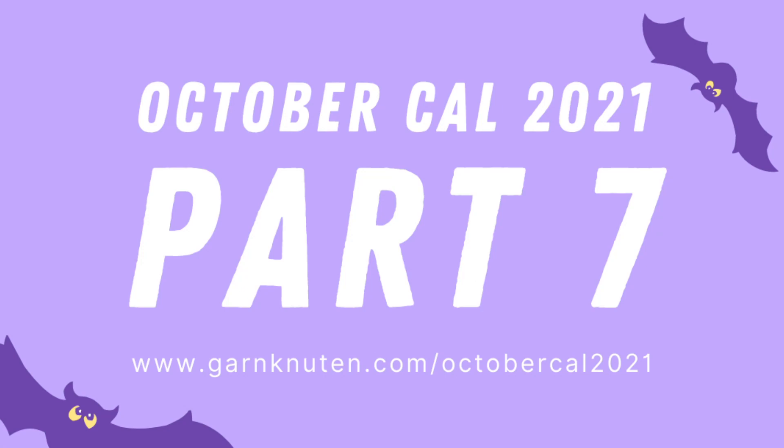Hi, my friend, and welcome to the final part of the October Call 2021. The October Call is an Amigurumi Call hosted by me, Veronika, the crochet designer and craft teacher at Garnknuten.